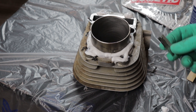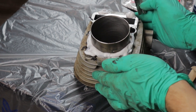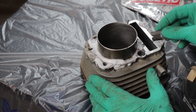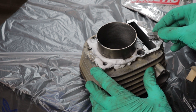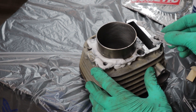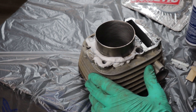All right, back at it. Round two — I smothered a bunch more of this gasket remover on there. It is very foamy. They didn't lie, so we'll see how well it does this time. Man, this stuff is really on there. I'm going to let it sit for a while longer.